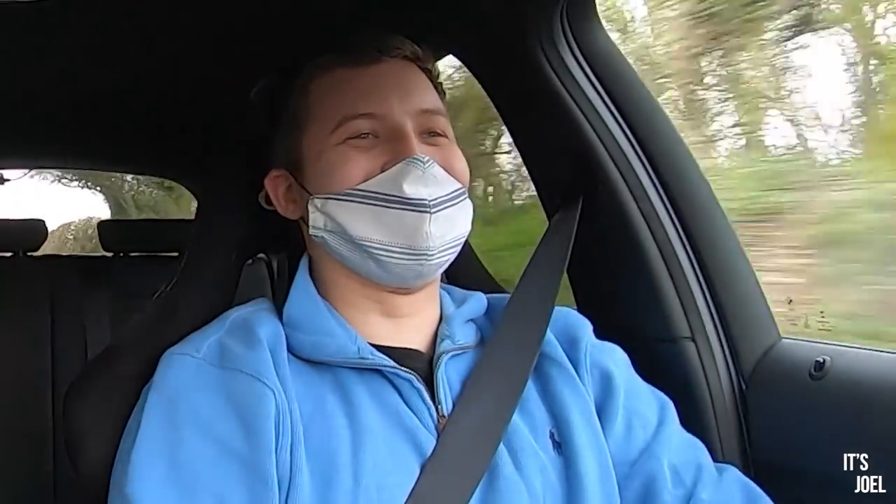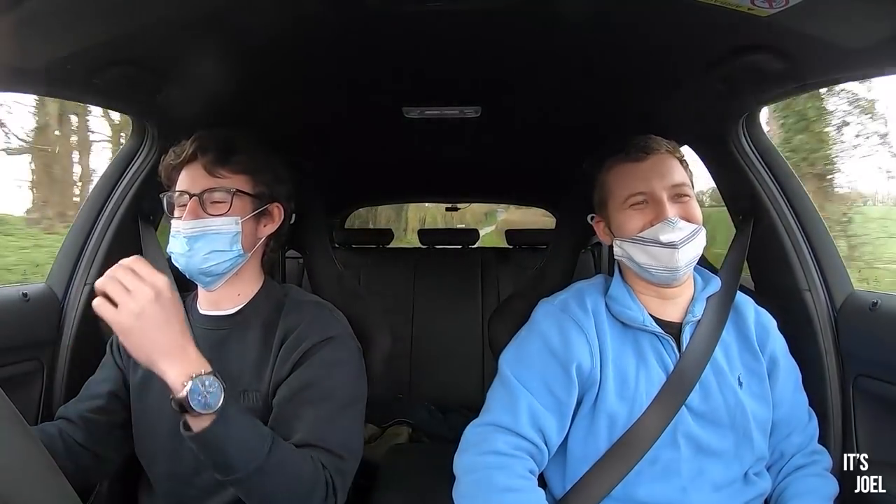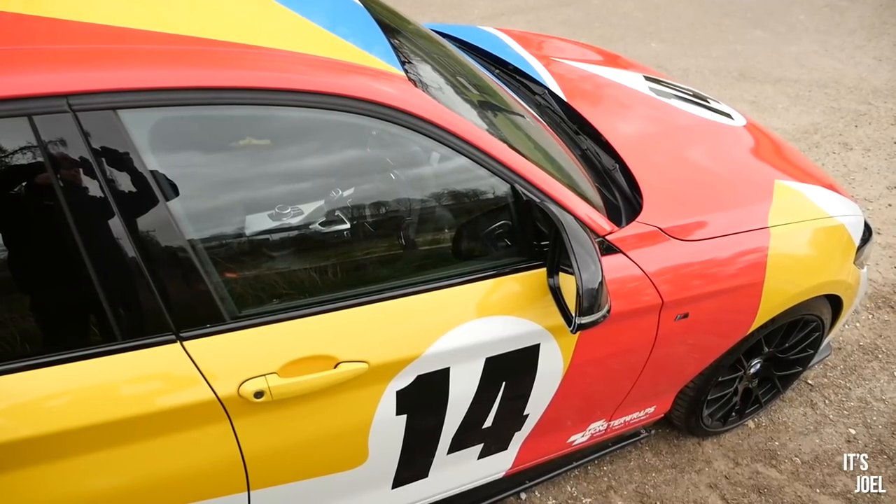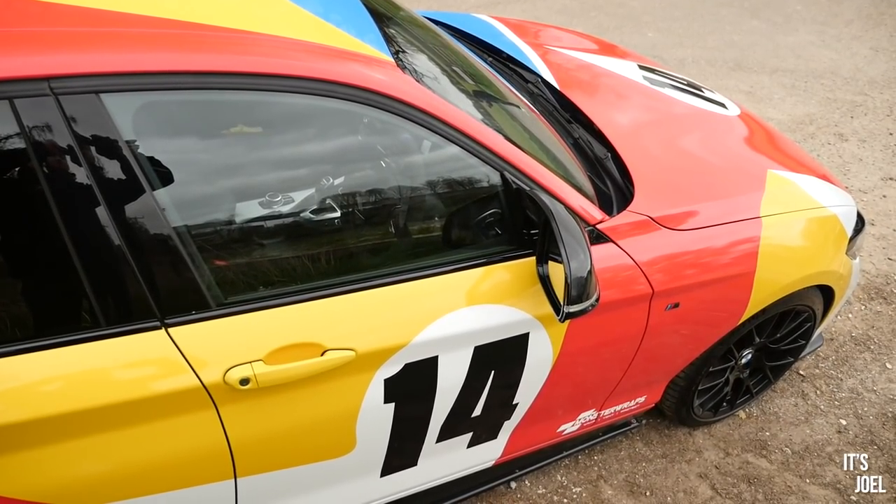That is ridiculous! That gave me the chills — I haven't had that in ages, that was terrifying, I couldn't lean forward! That was actually really scary. God, it's quick. So look, I titled this video 'Have you ruined your M140i?' because let's face it, out of the box these cars are fantastic — 340 brake horsepower or whatever. I had an M240i which I actually modified, so I'm the wrong person to ask.